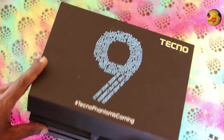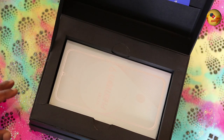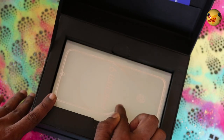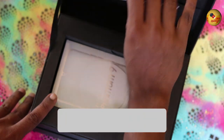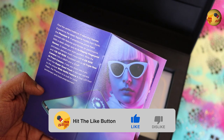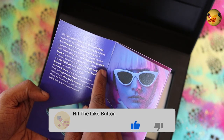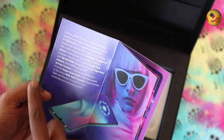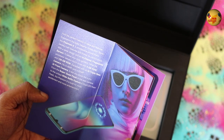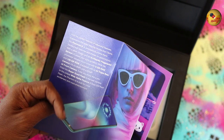This phone is an almost full unboxing. Let's see here. There is a retail box. You can find the Phantom 9. It features the In-Display Fingerprint Sensor and a triple camera setup. There is a selfie camera with a 32 megapixel lens.